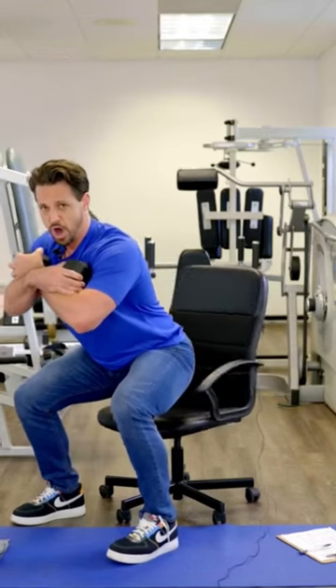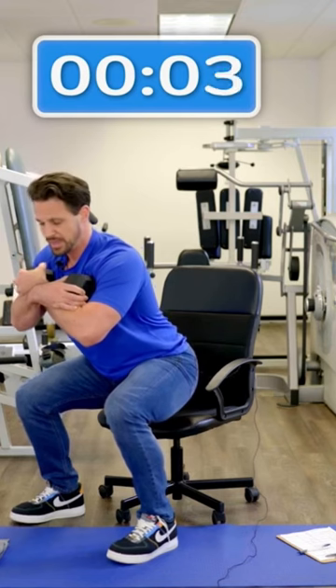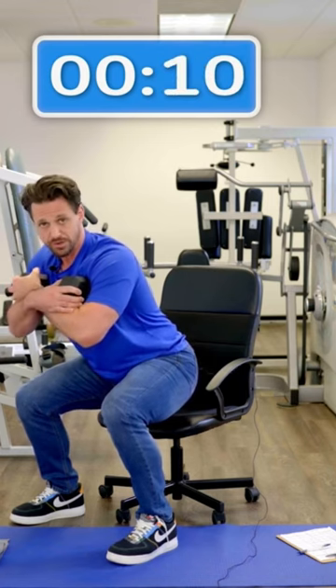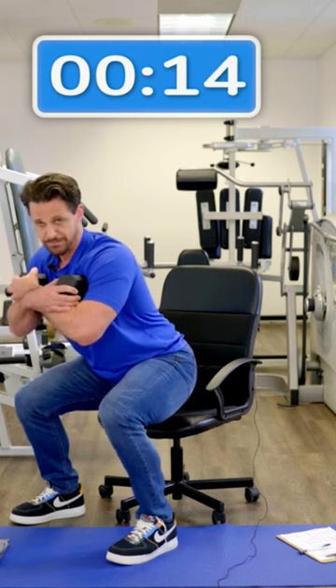I'm in the starting position. Clock is on. Now I'm at 90 degrees of the angle of knee, ideally. I have this dumbbell into my torso. My back is flat. Now we're looking for momentary muscle failure. We're targeting the quadriceps, the glutes, and actually with this dumbbell I'm targeting some of my erector muscles in my mid-back.